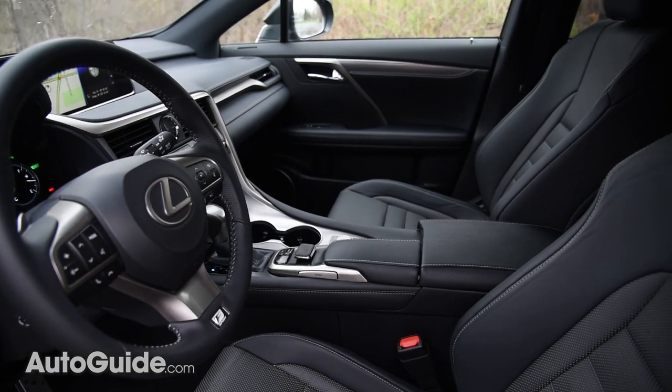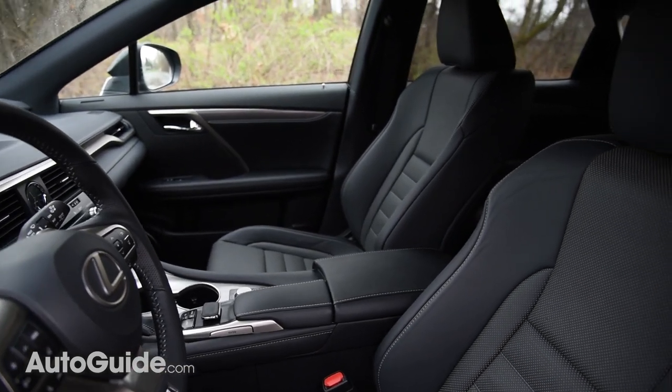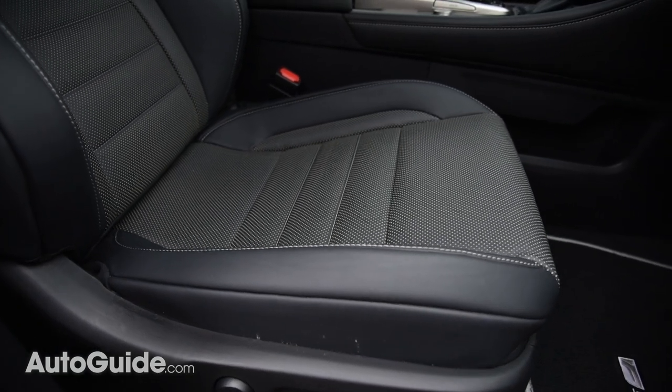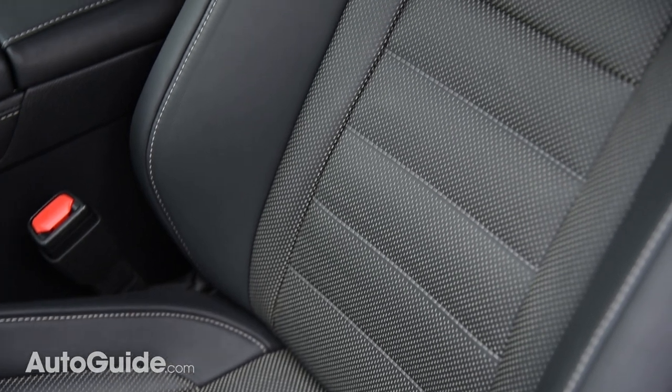Underway, what's immediately obvious about the Lexus RX 450h's interior is its overwhelming silence. At all speeds this cabin remains hushed, something that makes long-distance drives quite a relaxing experience. However, I'm not a fan of these front seats — they're too hard for me and the lower cushion seems oddly shaped. On a two-hour drive the other day I was squirming around less than halfway to my destination.